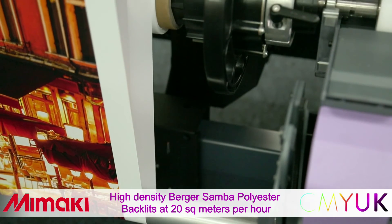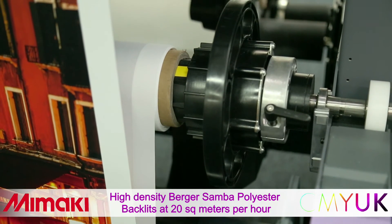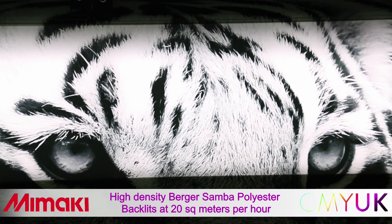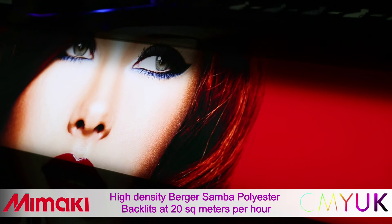On the receiving side, the material again passes over and under a dancer bar prior to attaching to a motorised take-up winder. The end result: a perfect high quality polyester backlit print at 3.2 metres wide.